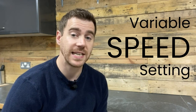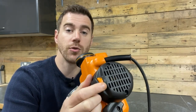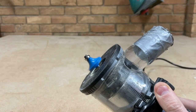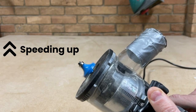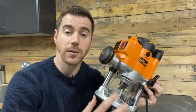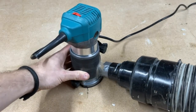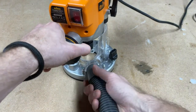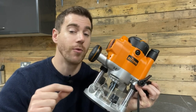Most routers will have a variable speed setting and this tends to be shown in number format such as one to five, with the speed increasing as the number increases. You can set the speed according to the size of the router bit you're using and your instruction manual will show what speeds you need to use. You'll also find that most routers will have a dust collection port for you to connect your shop vac to so that you can minimise the amount of dust. I'd recommend using this wherever possible as routers can make quite a lot of mess, but you might find that you need to play around with different vacuum hose attachments to find the right fit.